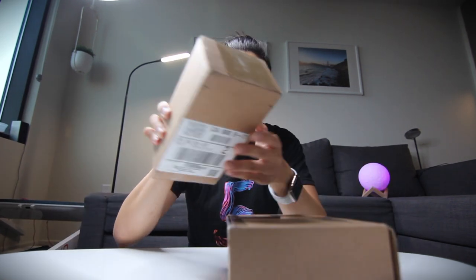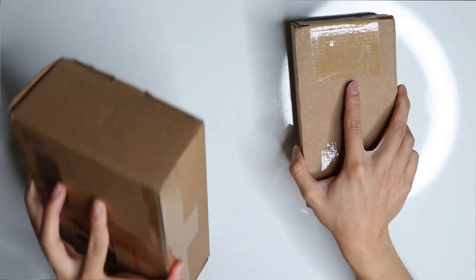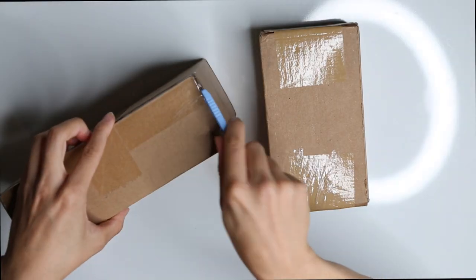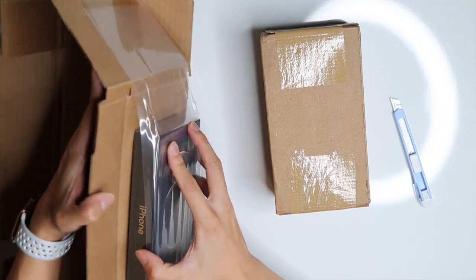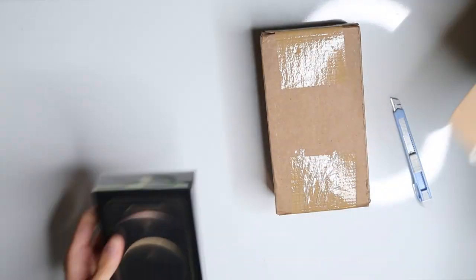So right off the bat, you can see the T-Mobile version has a smaller box and it doesn't really have much padding to it versus the Apple box — you can't hear it move around. Apple's actually been doing this for a while now where they don't use plastic airbags in the boxes because they want to minimize waste, and I believe this is actually more secure.